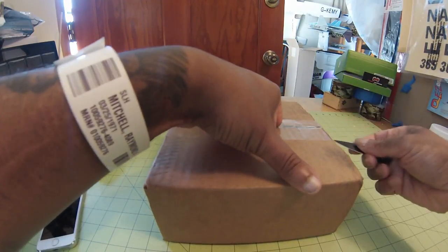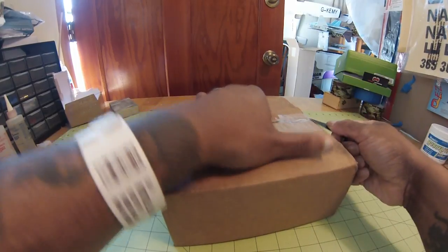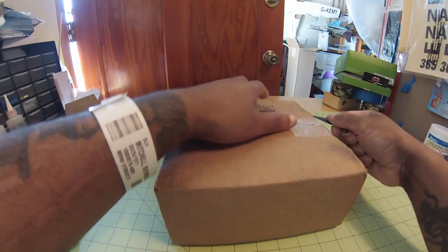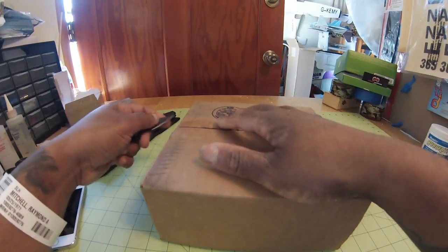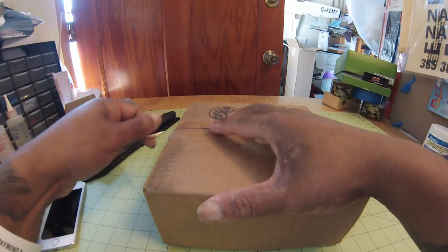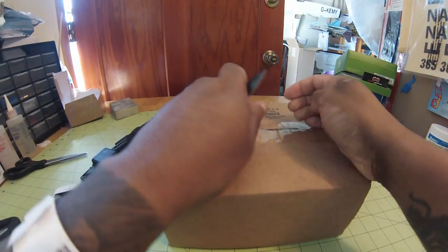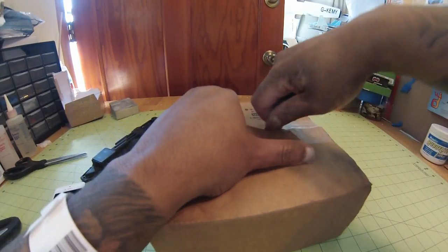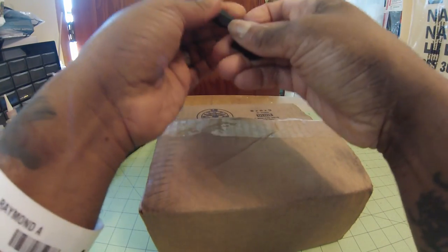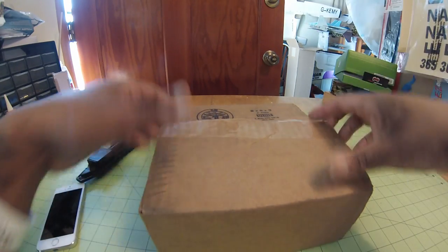We don't want to be freaking anybody out with our cutting instruments, although this one is a little bit more dangerous than the actual blade itself because I haven't sharpened this one and it's dull, so I'm having to struggle a little bit more. But now that we know this we'll sharpen it later, cut this last piece, get any tape residue off, and let's get into this unboxing.